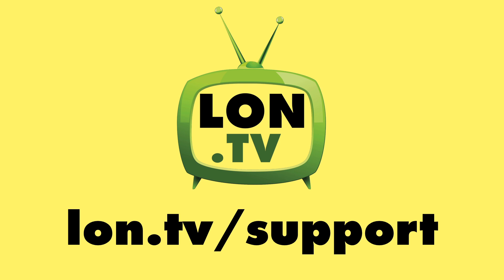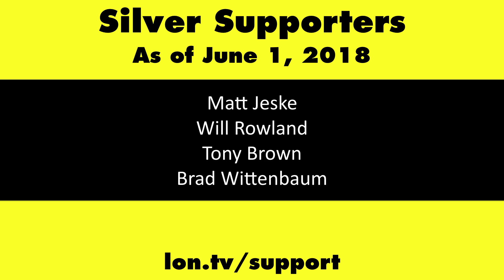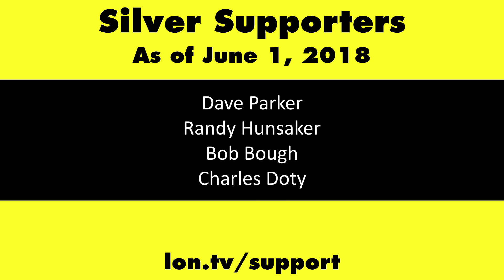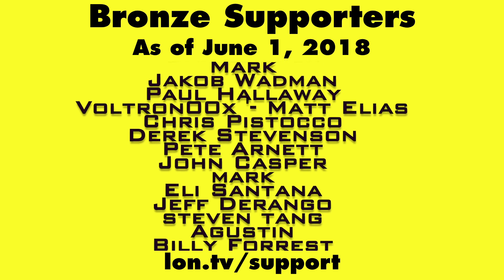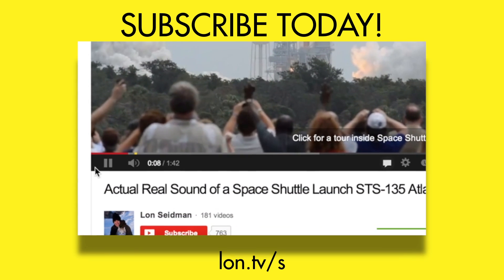Until next time, this is Lon Seidman. Thanks for watching. This channel is brought to you by the Lon.TV supporters, including gold-level supporters of the Black Item Blues Music Hour podcast: Chris Alecretta, Tom Albrecht, and Kalyan Kumar. If you want to help the channel, you can by contributing as little as a dollar a month. Head over to lon.tv/support to learn more. And don't forget to subscribe — visit lon.tv/s.